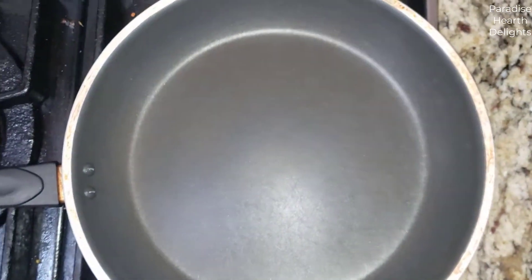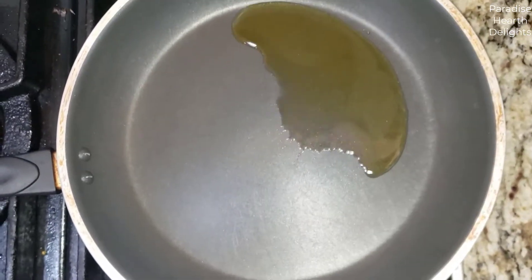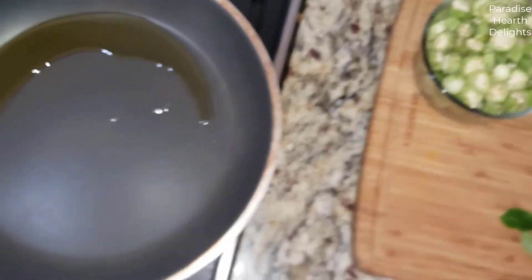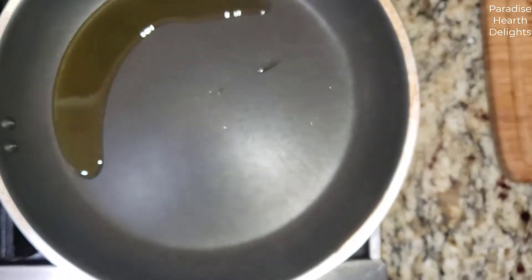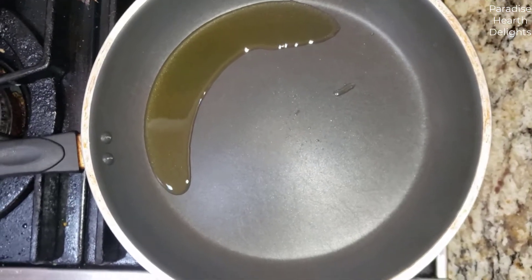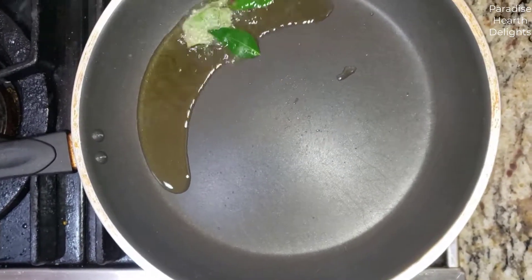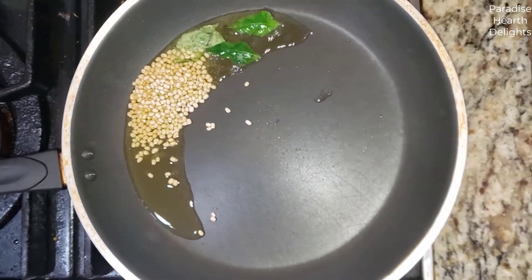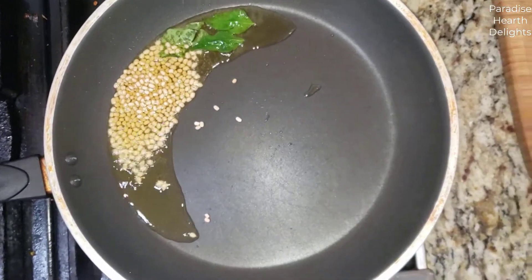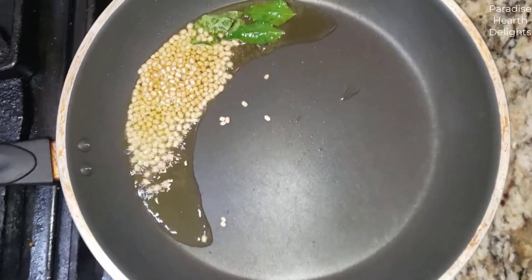I have a pan on the stove that's been heating, to which I'm adding some oil — just some regular extra-virgin olive oil. Once it heats, I'm going to add the curry leaves. Now you have to be careful because fresh curry leaves splutter in oil. Then add the lentils. Those lentils are just to give it a crunch, so you want them light brown before you add the okra.